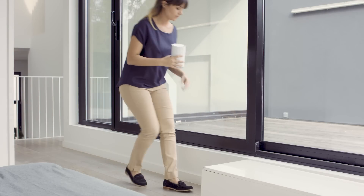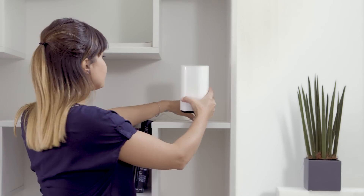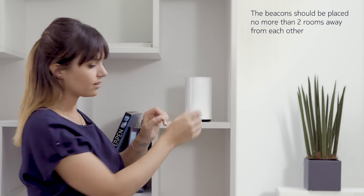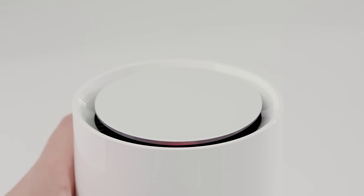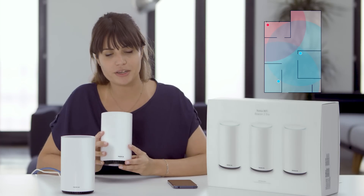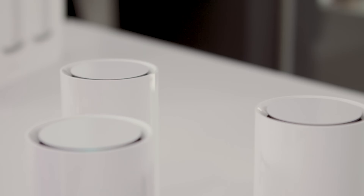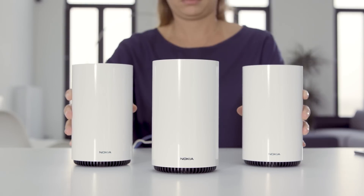The other beacons are already configured, so now it's just a matter of plug and play. You can place them anywhere in your home. Just pay attention to the LED on top. If it turns red, it's either too far away from other beacons or there's some kind of interference, like a fridge. Just move it around until the LED on top turns blue-green. Together with the other beacons, you now have a mesh network that covers your entire home with perfect Wi-Fi.